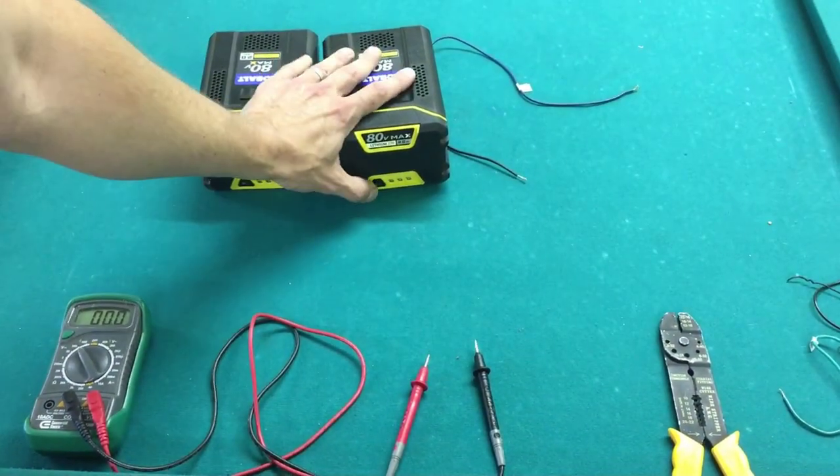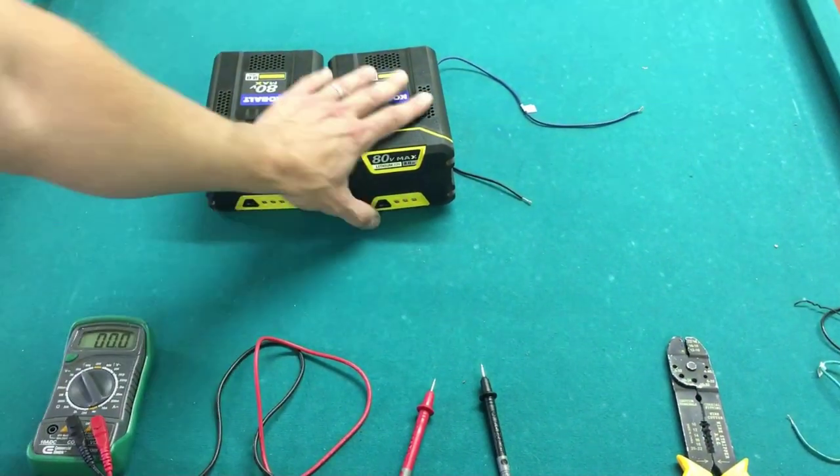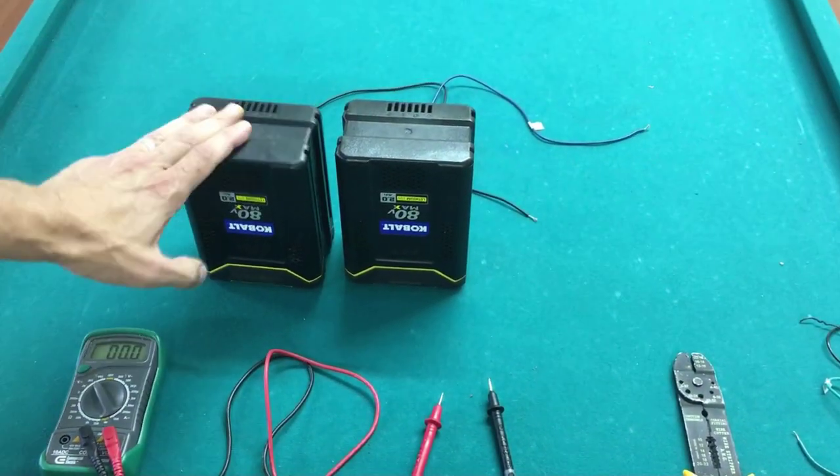On the back side you can see the power indicator. This one has nothing lighting up, and this one has all three bars on it. So I want to see if I can do something with this one on the left.